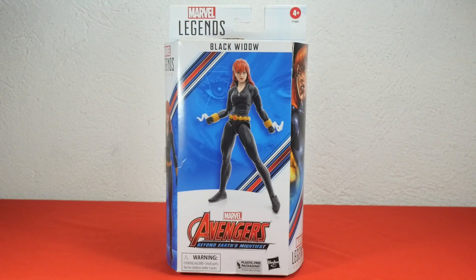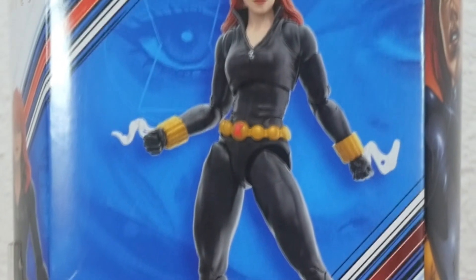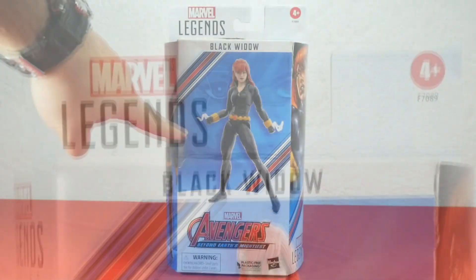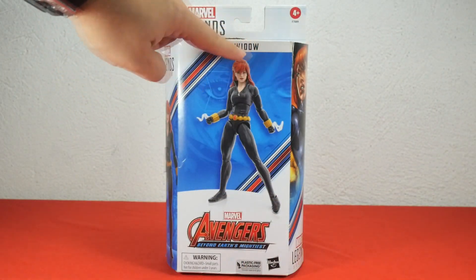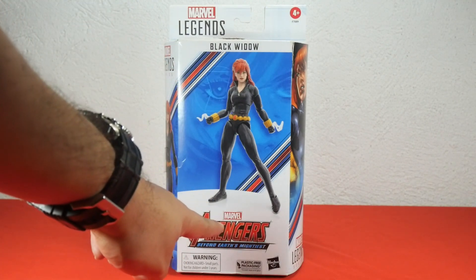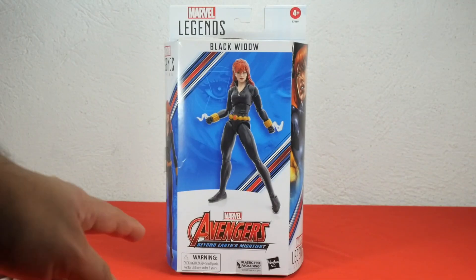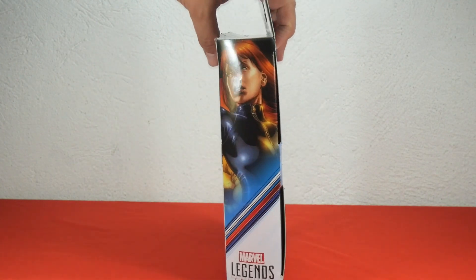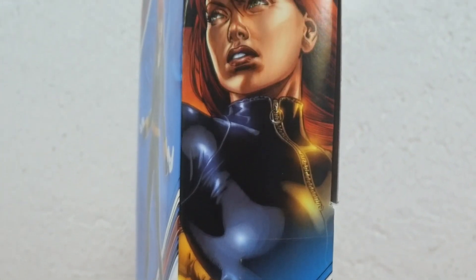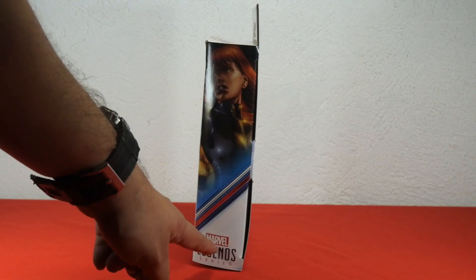Here we have the front of the box. You can see a nice image of the figure and some artwork on the blue background — I believe it's Natasha Romanoff's eyes. Below you have the Avengers logo with the words Beyond Earth's Mightiest, and we can also see some warnings here. Now on the side of the box, we have an artwork of Black Widow in action, very nice, and below the logos of Marvel and Marvel Legends.